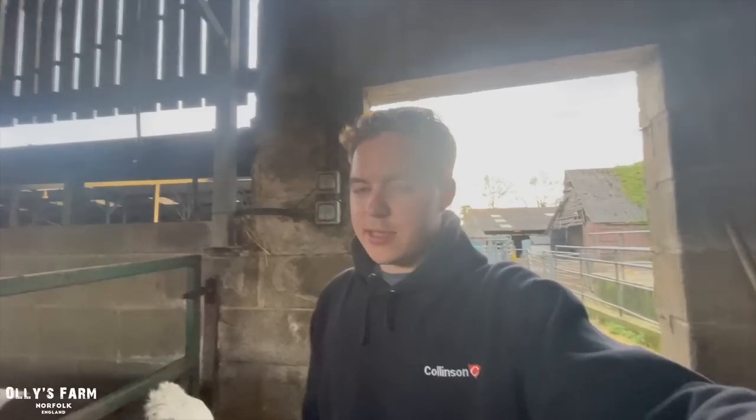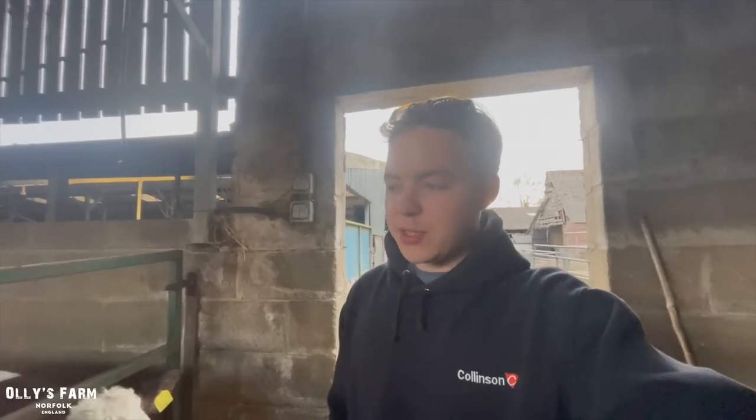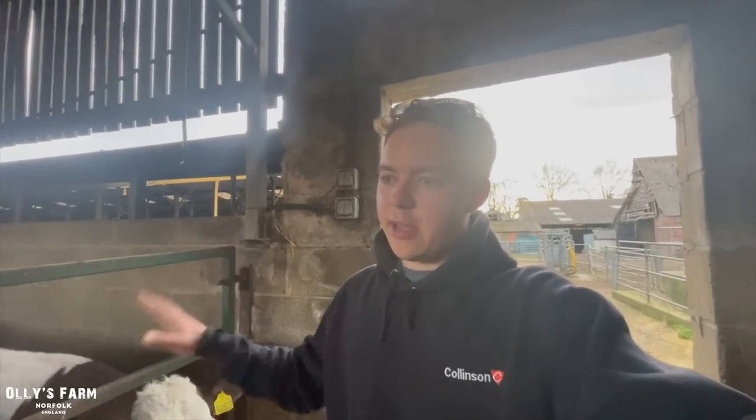Hi everyone, welcome back to the channel. Today it's Saturday the 25th of March and I just thought I'd talk to you about our calves here.